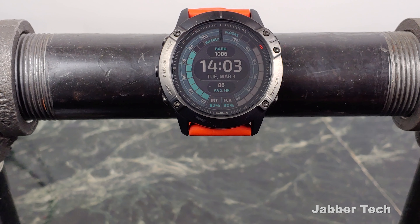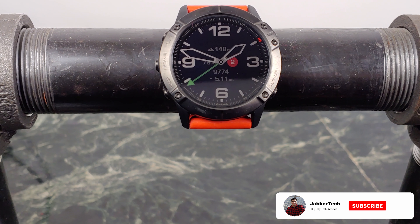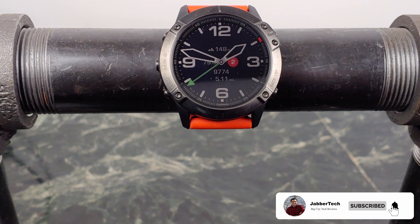You can change up some of those data fields. For example, if I change the battery field to intensity minutes, you can see that right there as well. It's just a nice way to tell what's been going on — if you want to see everything at a glance, just by looking at your watch face you can do so.